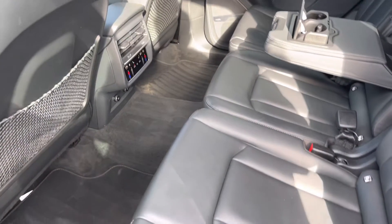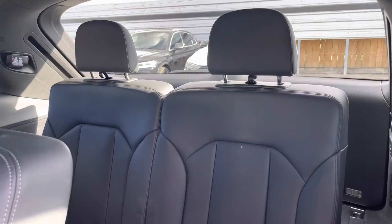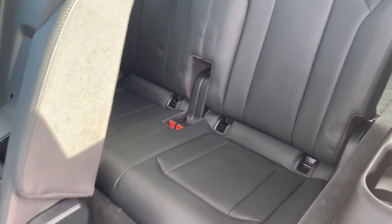I will now show you the rear two additional seats. These also come with ISOFIX fittings on both seats, and a pathway to get in and out as well.